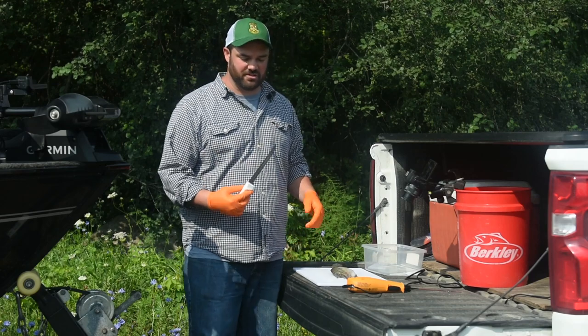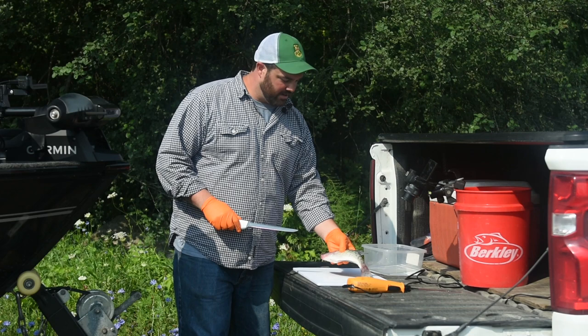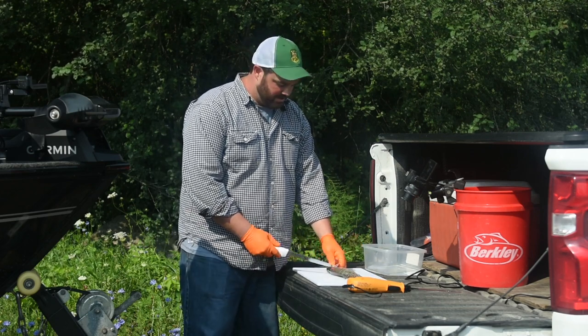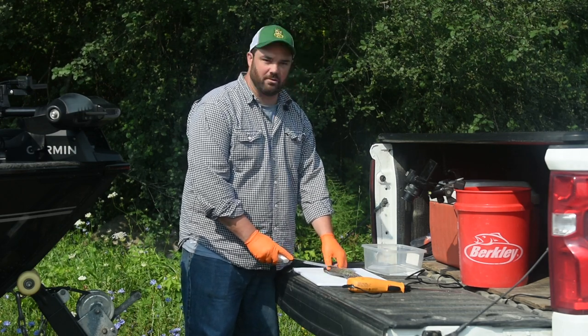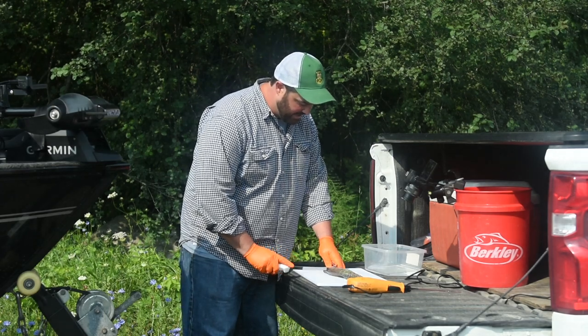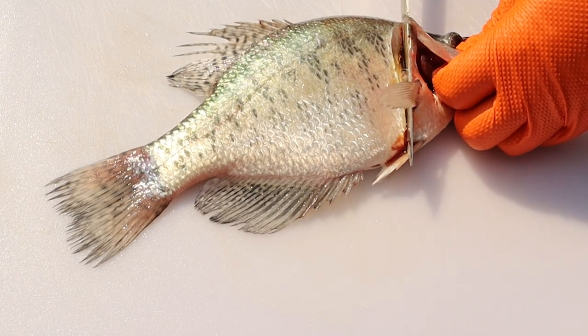I'm going to start off with just a straight blade. This is a fairly flexible fillet knife, and I have a crappie right here. When I'm processing fish, I like to make my first cut right behind the head, and I like to actually angle it towards its mouth so I'm maximizing the meat up here above the gills. So my first cut is at an angle forward, and I go right down until I hit the spine.